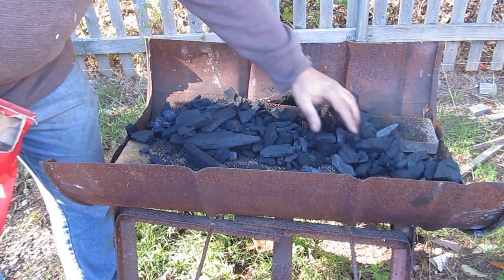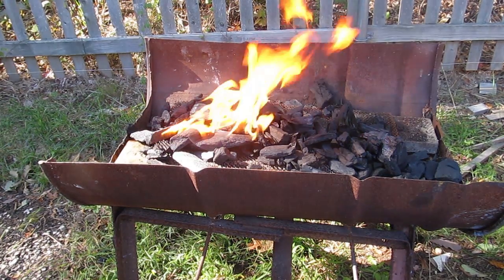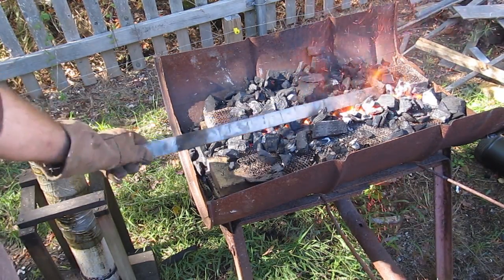Now the sword forge. We are entering the stage where we would harden and temper the steel so it has the right toughness and the right hardness to be suitable for a sword. So those are also important factors.